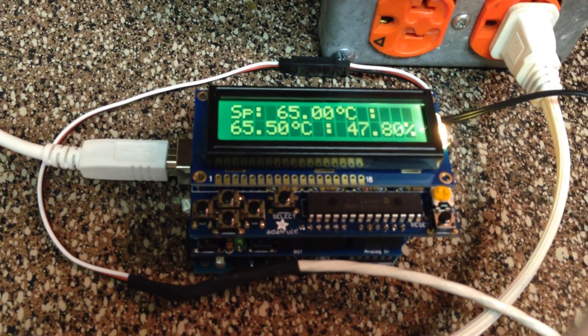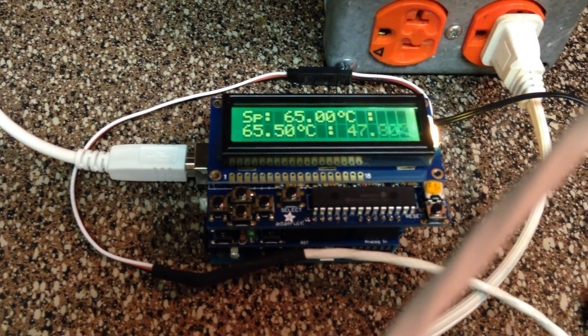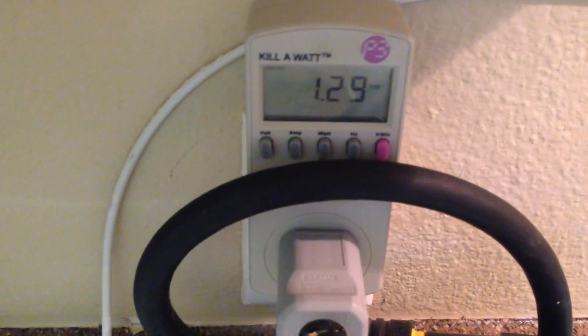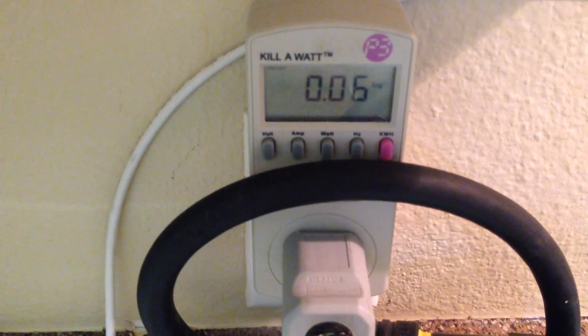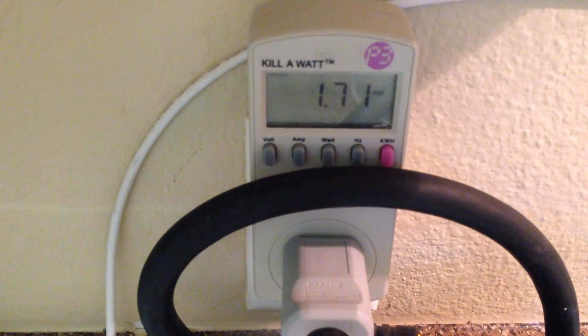We're within half a degree — it doesn't keep it exactly on, but pretty close. It's showing that it's on 47.7% of the time. You can see it shutting off and turning back on, drawing an amp when it's on — about half an amp.